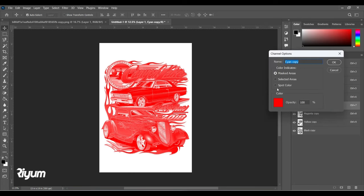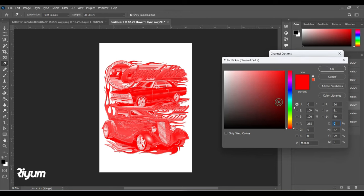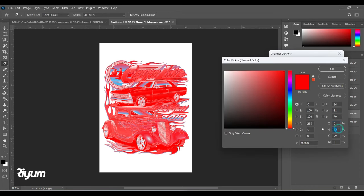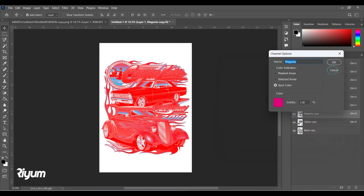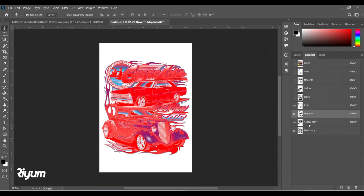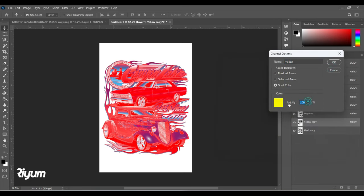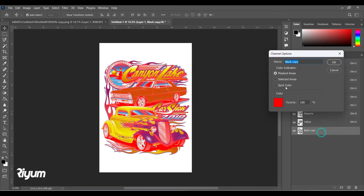You can see there are no colors here because we have not input the colors yet. Double-click on Cyan, select Spot Color, go to the color picker and choose Cyan. Give it 100% and everything else zero, then press OK. Same for Magenta — give it 100 and rest zero. For Yellow, set everything to zero and Yellow to 100. Finally, set Black to 100%.